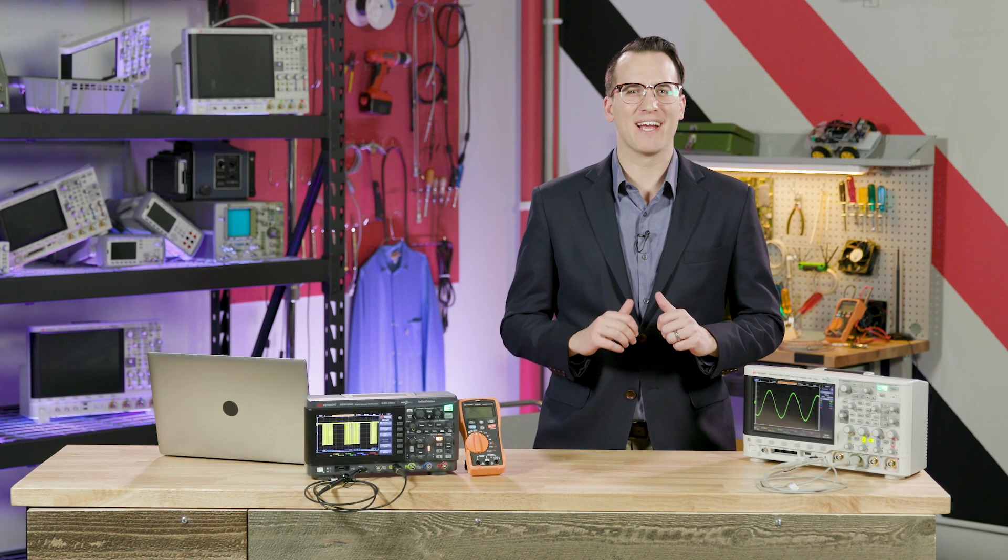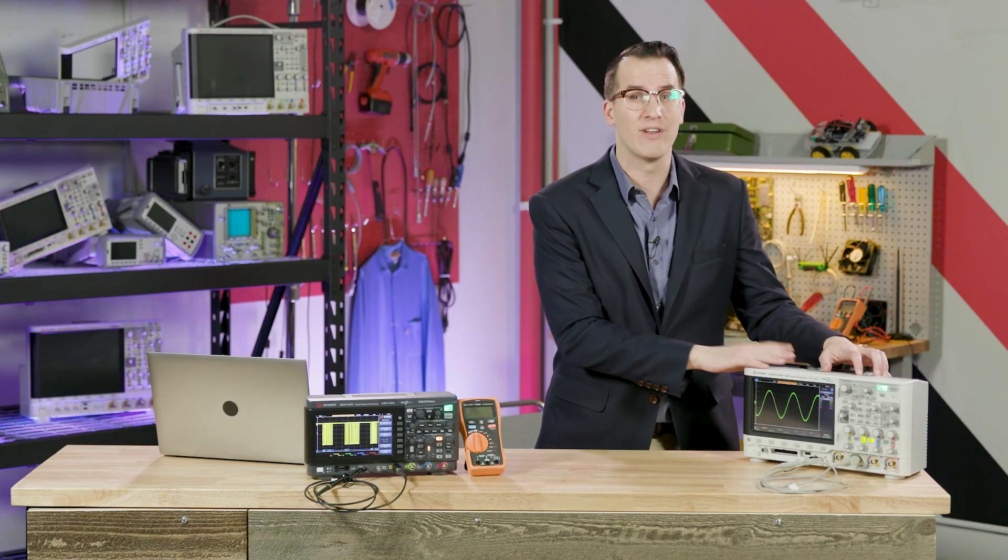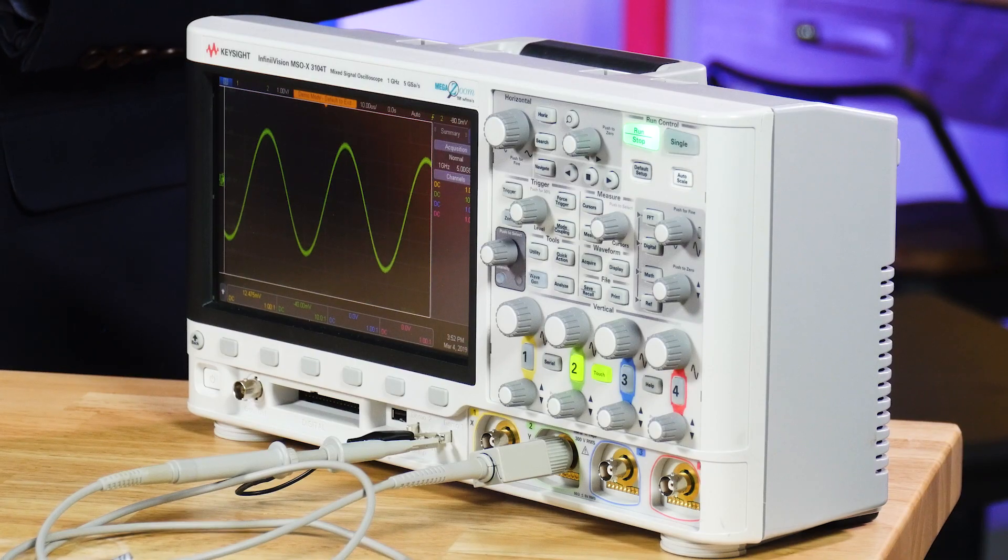Hi and welcome to day three of WAVE. I'm Daniel Bogdanoff, thanks for tuning in. Today we're going to draw nine winners, three of which will win a one gigahertz 3000T touchscreen oscilloscope like this one, but before we get there I have two things.